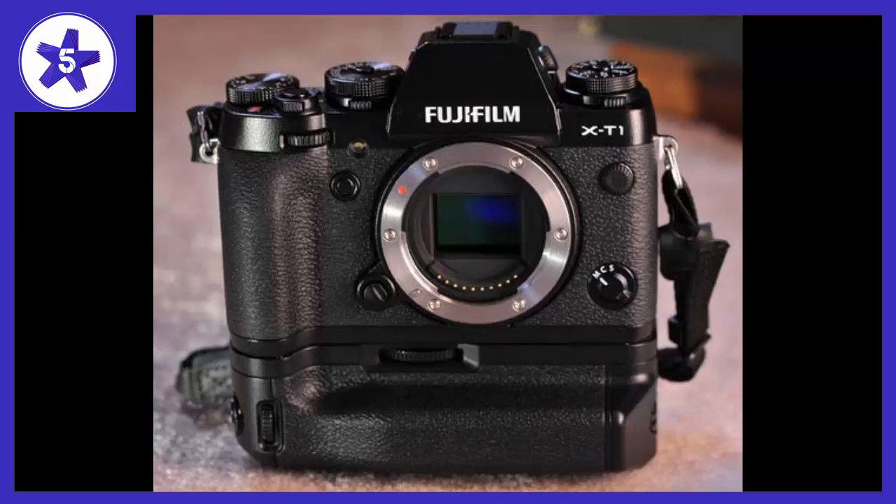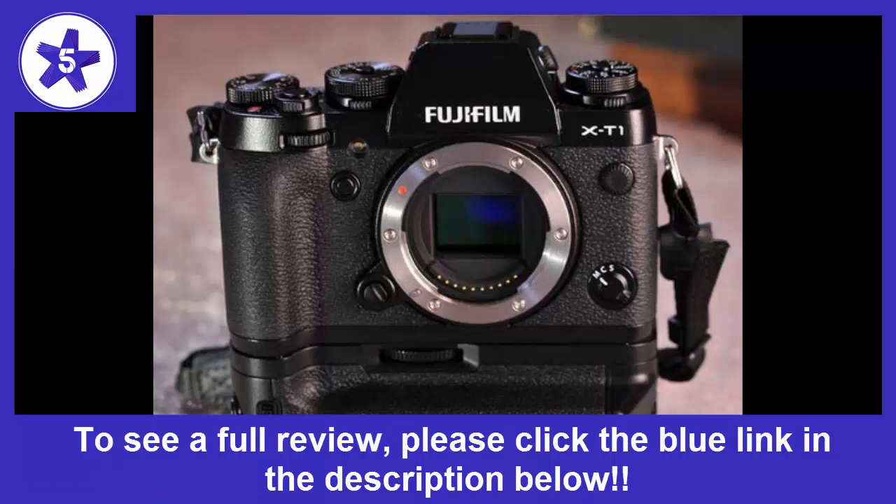Welcome to channel 5 Stars. In this video I'll be reviewing the Fujifilm X-T1 16MP mirrorless digital camera with 3.0 inch LCD.